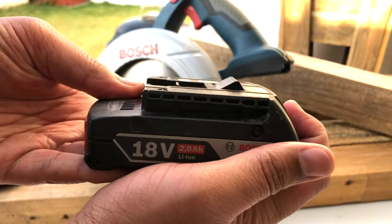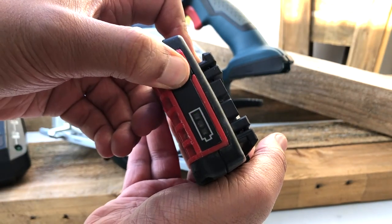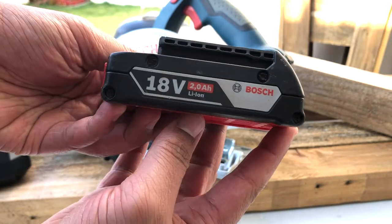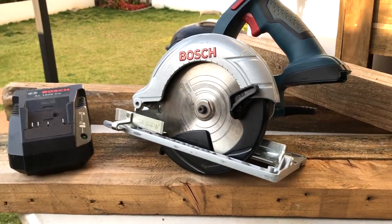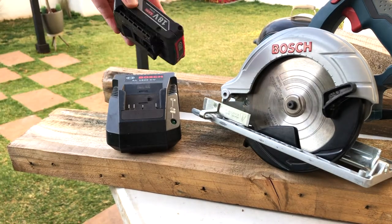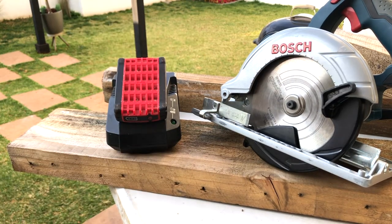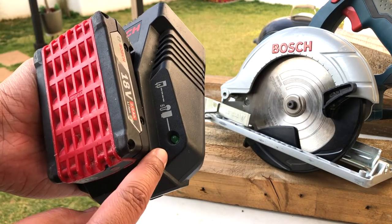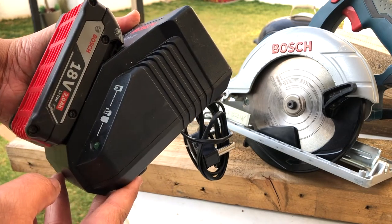You can see how the release function works to release the battery from its holder. On the opposite end is a power supply indicator — one light indicates approximately 33%, two lights 66%, and so on, so you'll have a good idea of when your battery needs a change. You can simply pop it onto the charger, which is sold separately. Fortunately, I have a few other Bosch tools and they are interchangeable, making it much more cost effective. The battery pack has a light indicator: when it blinks it's charging, when it stops it's done, and it will also indicate if it's overheating.